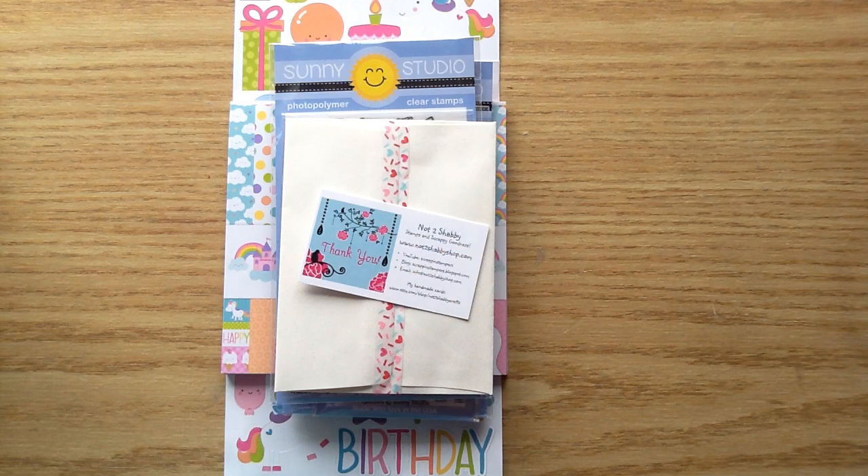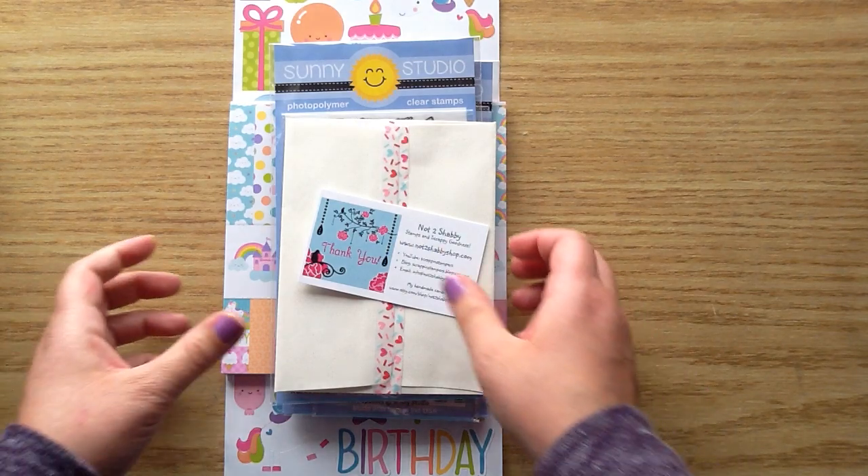Hey you guys, welcome back to my channel. I have a little haul of goodies to share with you from Not Too Shabby, and I also have my design team package for the month of May. So I'm going to get right started and show you guys.